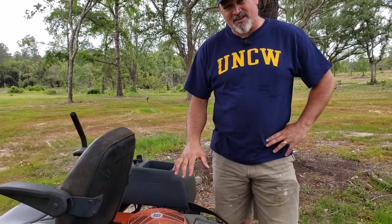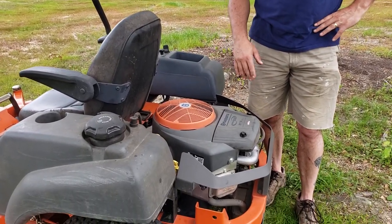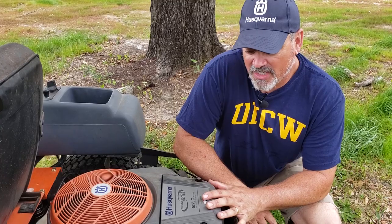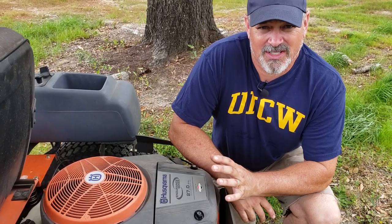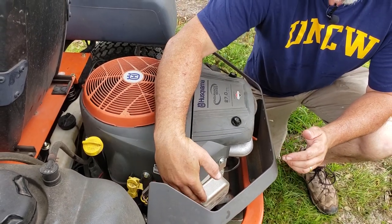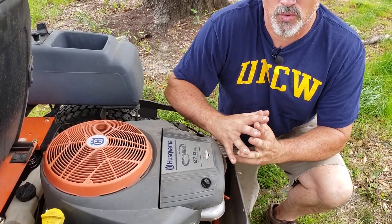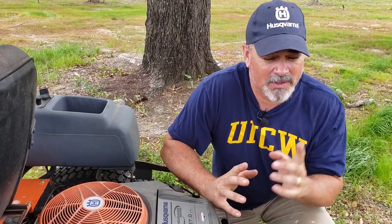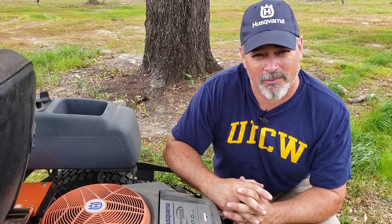Let's talk about this 27 horsepower Briggs & Stratton engine, because I do like it and everything they thought of when they put it on the back of the mower. On this 27 horsepower Briggs & Stratton Endurance series engine, they thought of everything. The oil change is super simple — it's this little yellow drain tube here. You simply remove it, place your tube into a drain bucket, and your engine oil drains. You can do an oil change with no tools whatsoever. I've got a video of that — I'll put it in the description and link a card for you to watch.